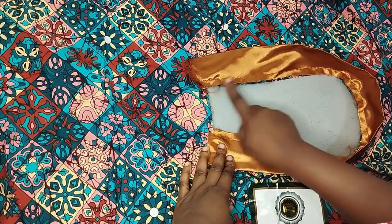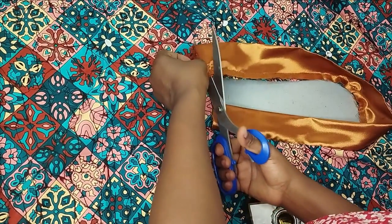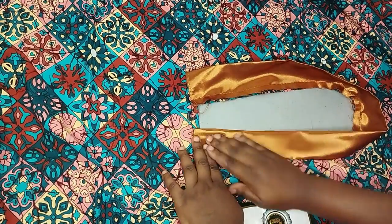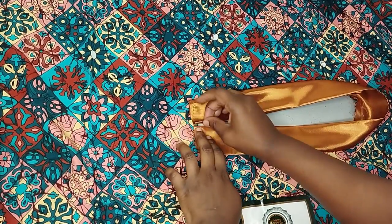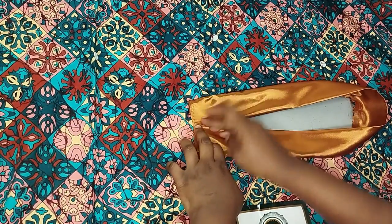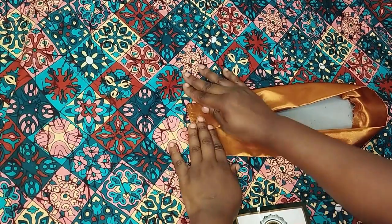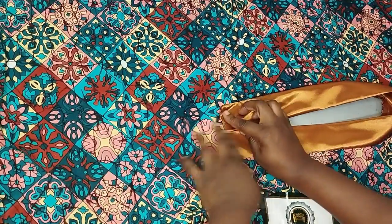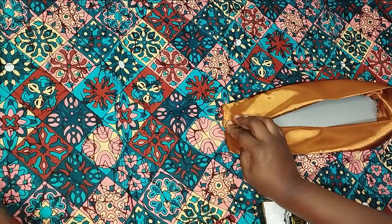After cutting off the excess I flip what I've sewn so the pieces meet each other. If you want the collar to overlap, increase your measurements by half an inch or one inch. Mine will meet edge to edge. To sew it, I'm on the right side with it opened up. I flip the fabric to the wrong side, neatly assemble it, and sew it down.